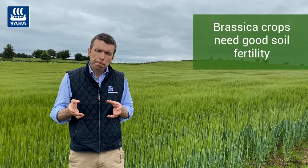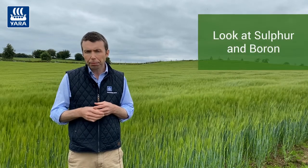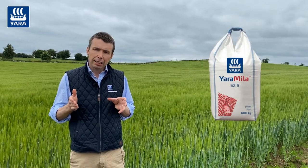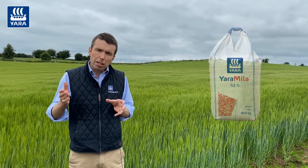Like all brassica crops, they require good soil fertility. We need to look at not just N, P and K, but also sulfur and boron. On sites with generally good soil fertility and optimum indexes, we're looking at a fertilizer application at drilling of two and a half bags of 52S at establishment.